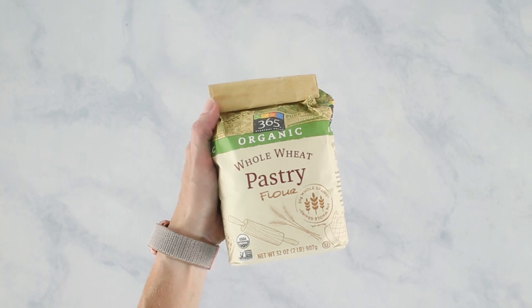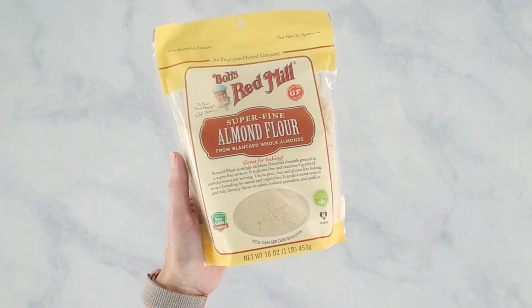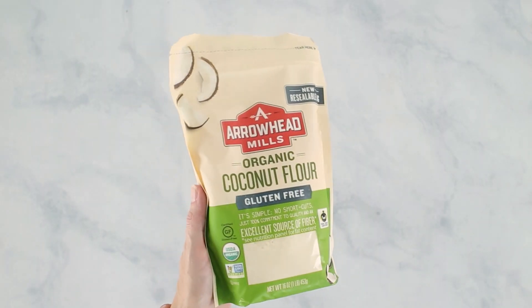Instead of spelt flour, you could use whole wheat pastry flour, or for a gluten-free option, you could use cassava flour or almond flour. All of those would be equal ratios to the spelt flour. You could also use coconut flour, which is a great gluten-free option, but it does require extra liquids — you'll need to add in some extra egg whites or some mashed fruit as well.